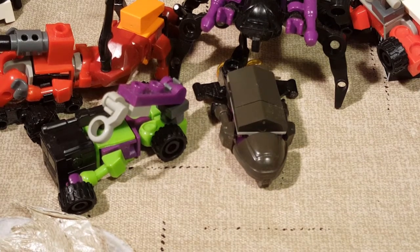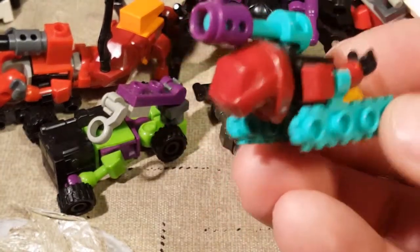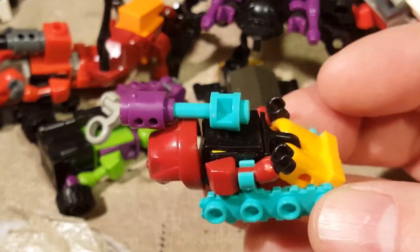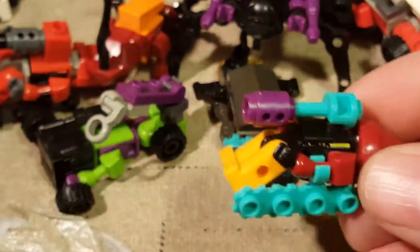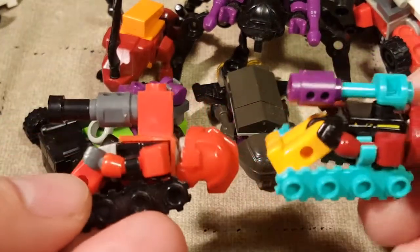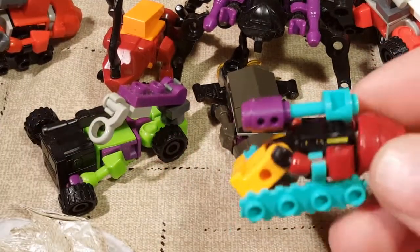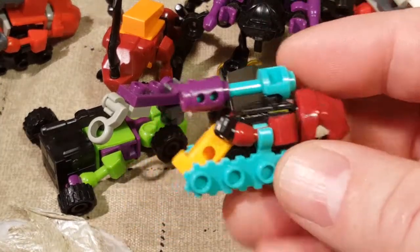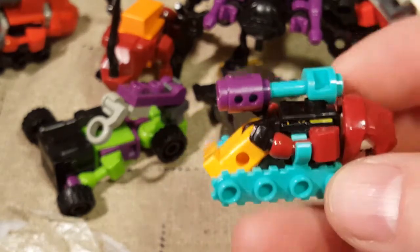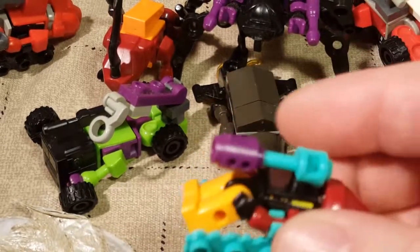Next, this one's cool - Decepticon Bludgeon. Bludgeon is another tank, a Decepticon tank. I have his gun on backwards - whoops, there. Set up in a very similar manner to Warpath, except he's got a different way of doing his gun on top. I suppose they needed to make him a little different. This is Decepticon Bludgeon. He does come with a sword for robot mode, but I didn't really have a place to put it - it would look silly sticking up like a giant sharp antenna.